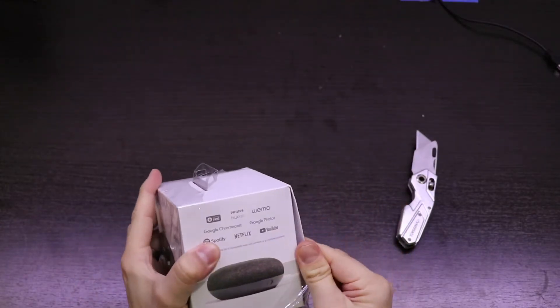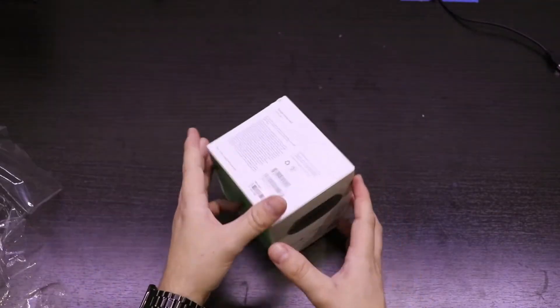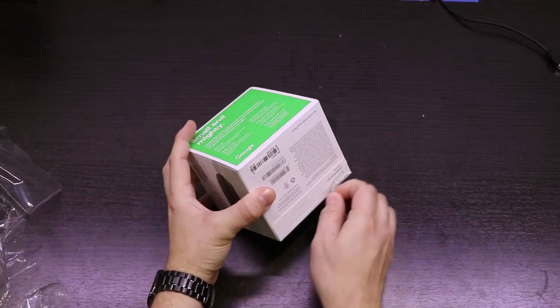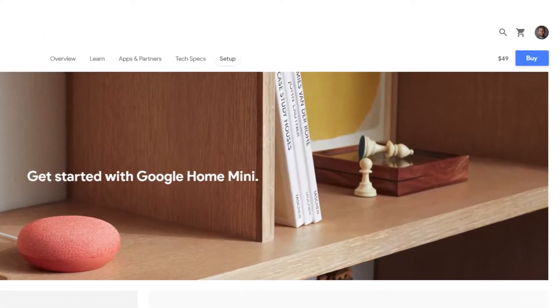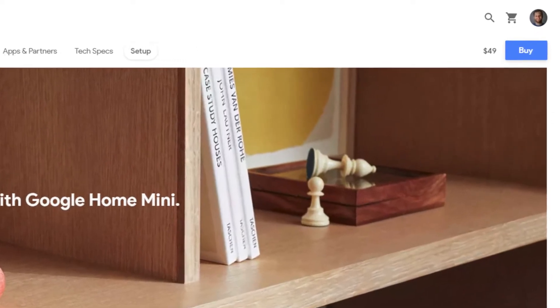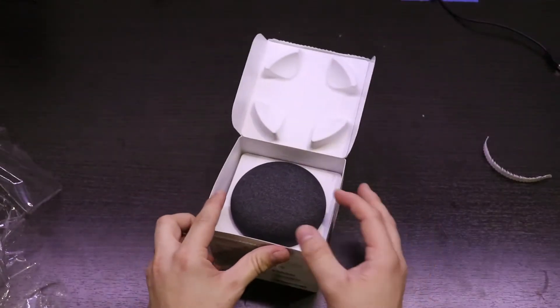The box comes wrapped in a thin plastic which can easily be pulled away. To open the box I had to rip open a pull tab before I could take the device out. The Google Home Mini is available at the much more affordable price point of $49, which puts it in direct competition with the Amazon Echo Dot.